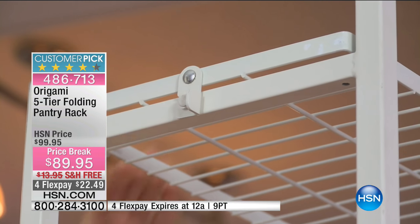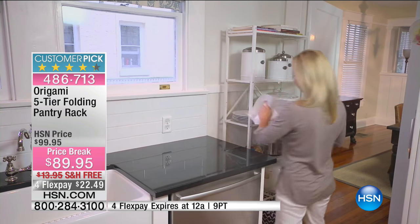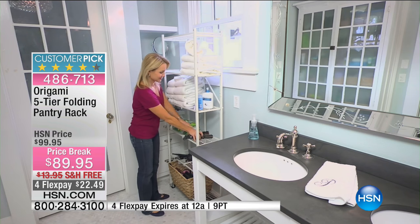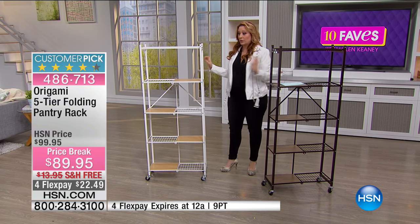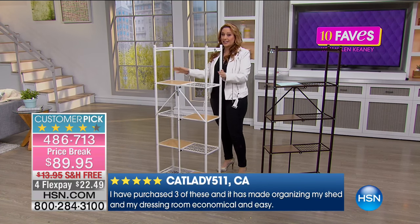This is the first time we've done a price break. Origami seldom has a sale price. So you not only get $10 off, we're doing free shipping and handling — the shipping and handling is $13.95. So with the price break and the free shipping, they're $23.95 less than they usually are, which is awesome. And $22.49 — that's your flex payments.